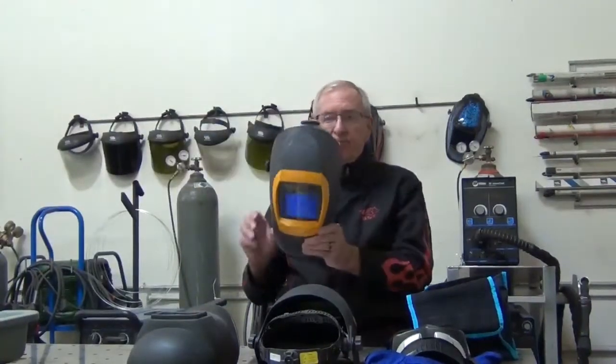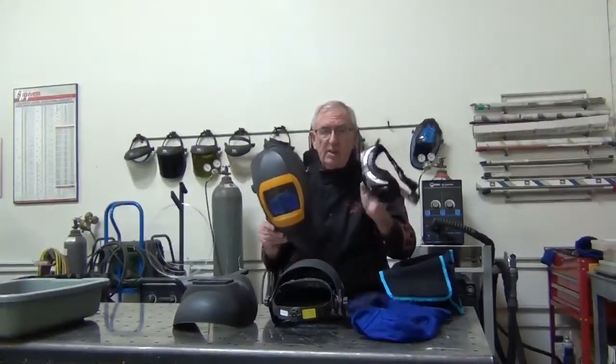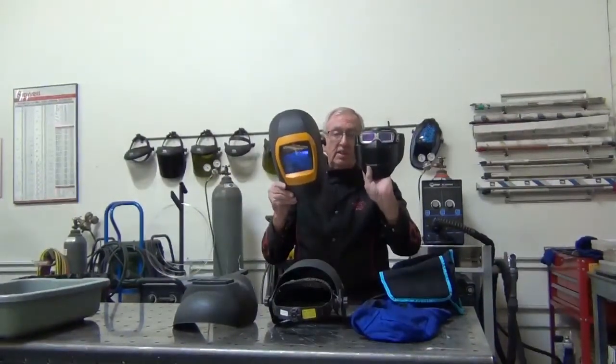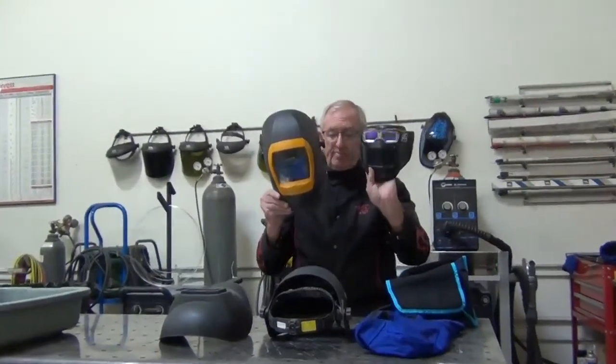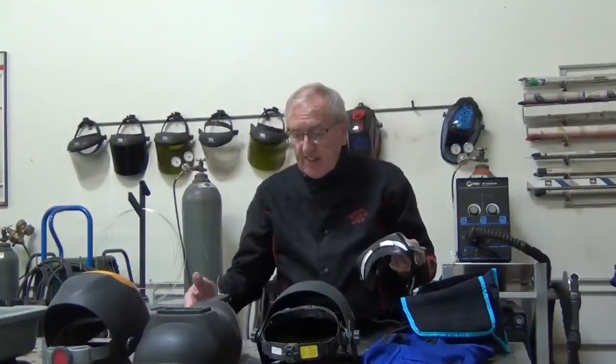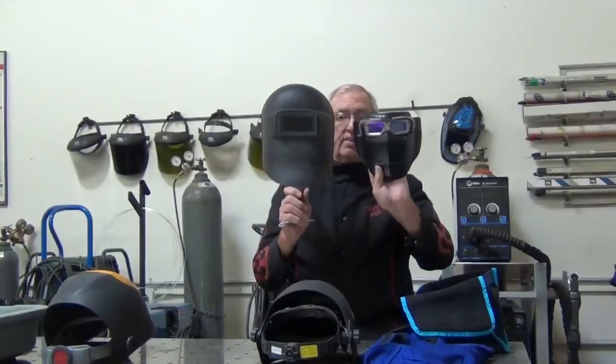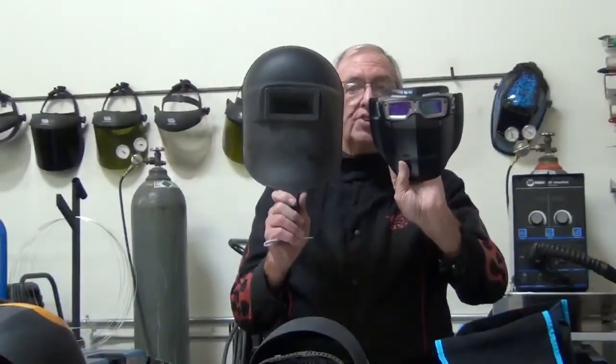So I want to talk about the typical full-size helmet — pretty good size helmet — and the welding mask. Kind of gives you perspective. And then the next smaller thing is a handheld mask. Another perspective, kind of gives you an idea of what to expect.